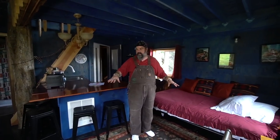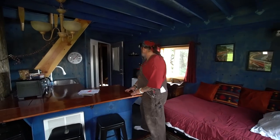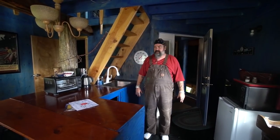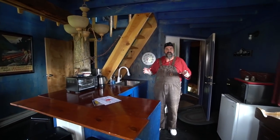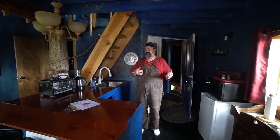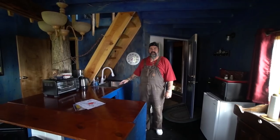In the living area downstairs of treehouse 2, we have a futon couch that folds up, plus a counter for kitchen space and a mini refrigerator with hot and cold running water. There's a pressurized water system that comes off the cistern with a pressure tank, and that pressurizes everything and sends water to the hot water heaters, from which we can run cold or hot water to the kitchens and bathrooms.